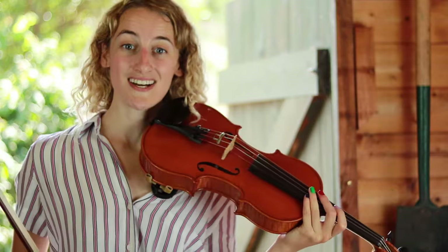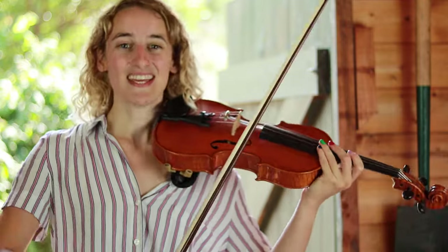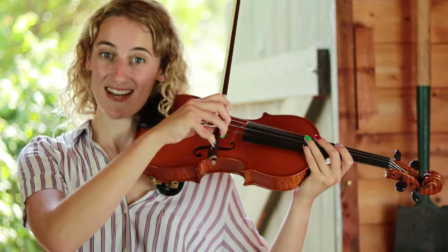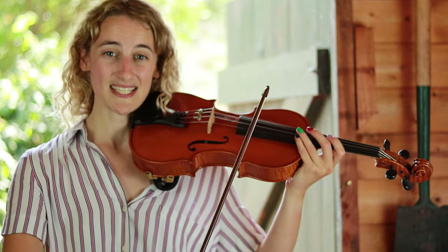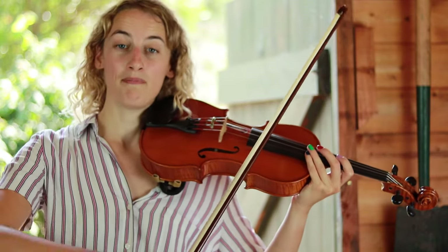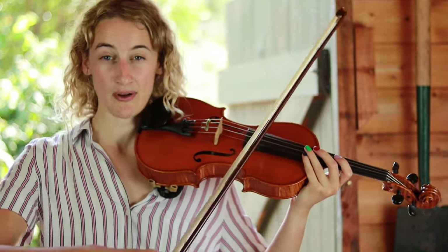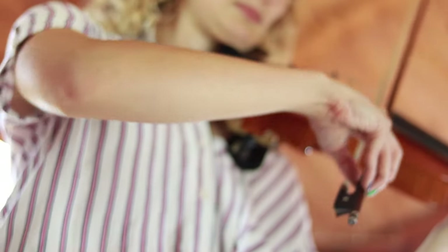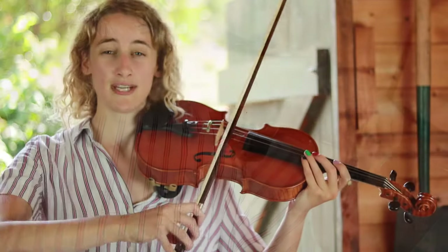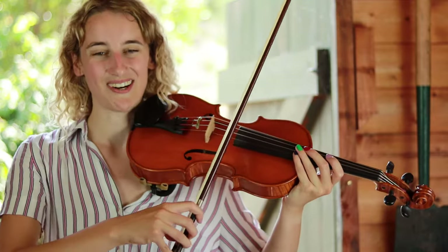Now we've learnt our down bow and our up bow, so let's put them both together. Start at the nut — the bottom end of the bow. We're going to bow a long down bow, and as we get to the end, bow back up again. Try and make this as smooth as possible — as you get towards the tip or the nut, slow down and think about moving in the other direction. Here we go, on the A string.